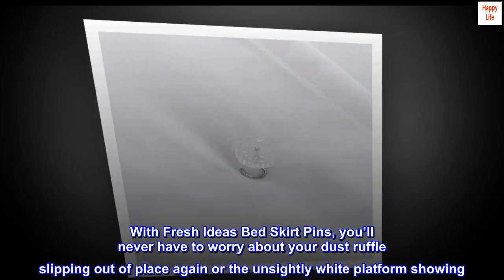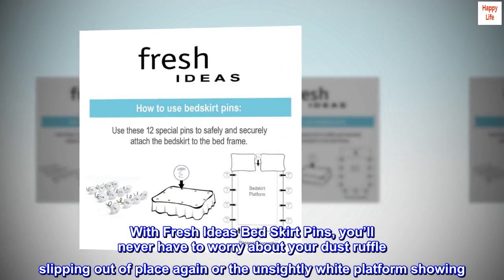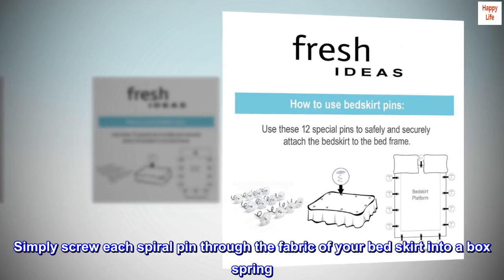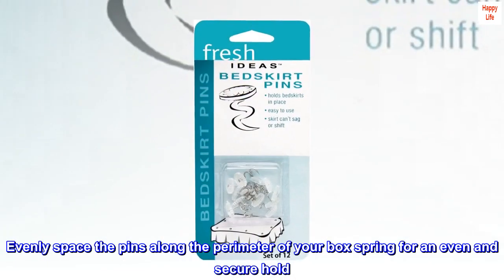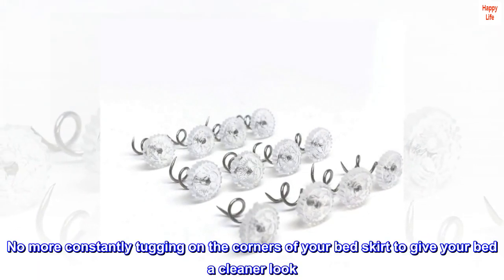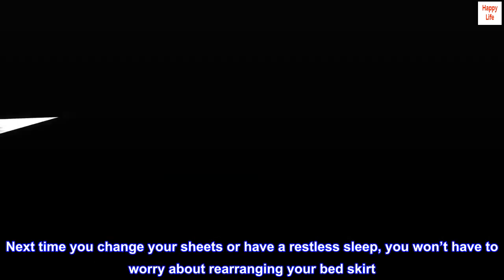With Fresh Ideas bed skirt pins, you'll never have to worry about your dust ruffle slipping out of place again or the unsightly white platform showing. Simply screw each spiral pin through the fabric of your bed skirt into a box spring, and evenly space the pins along the perimeter of your box spring for an even and secure hold. No more constantly tugging on the corners of your bed skirt.